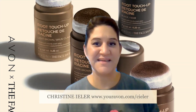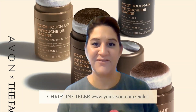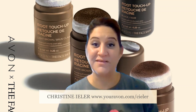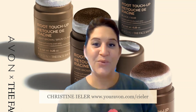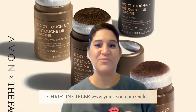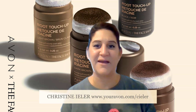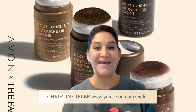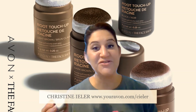Hello everyone, it's Christine Eiler, your independent local Avon representative. Today is Happy Wednesday, so it's Where It's Share It Wednesday. Every Wednesday I share a product line with my customers so that you have more information on all the amazing products that we have to offer through Avon. The product line I'll be sharing with you today is the Root Touch-Up.